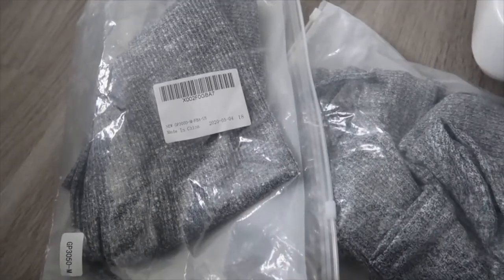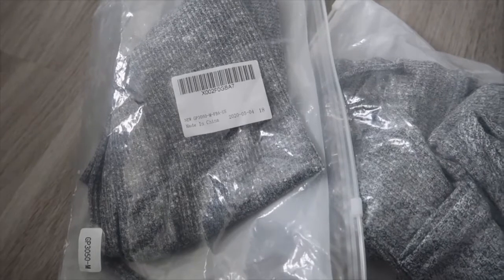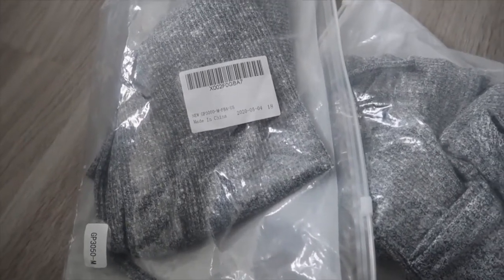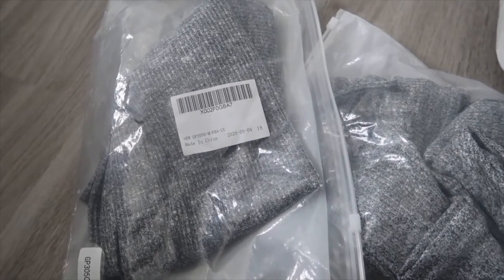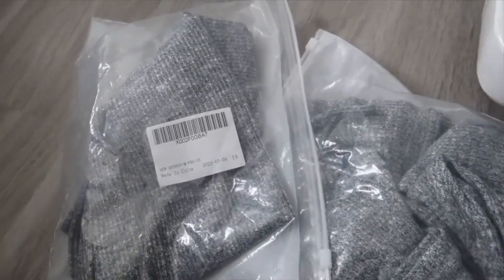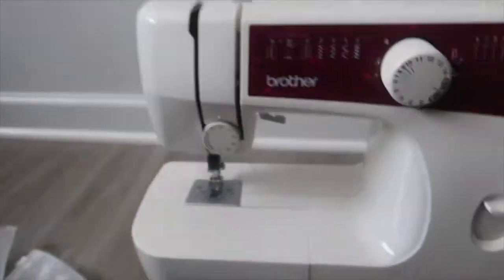I got these gray ribbed leggings off Amazon — I wanted ribbed leggings specifically, which is why it took me a while to film this video. They kept selling out, but they finally restocked. You'll also need your sewing machine and a pair of scissors.